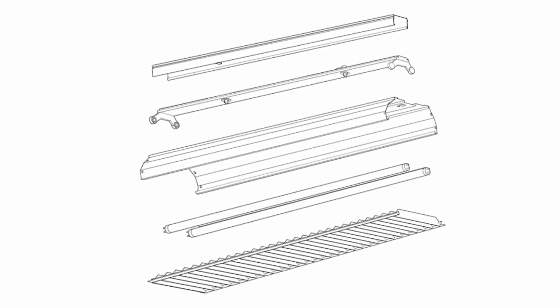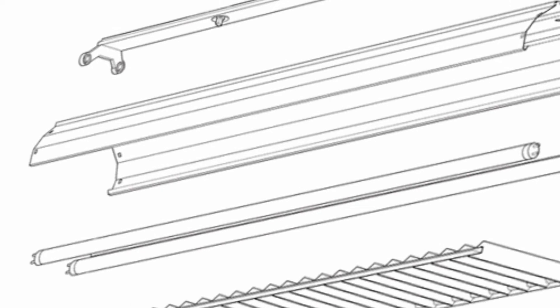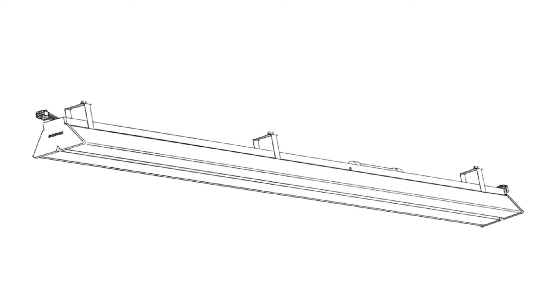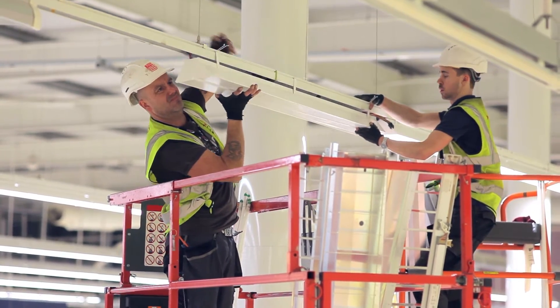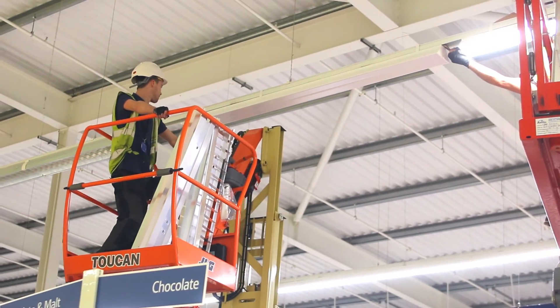Traditional trunking systems are made up of several components: electrical gear, lamps, reflectors and mirrors. Seal Line HSX has been designed around one complete electrical unit which can clip onto the existing trunking system. There's only one component that a customer has to order. It's easy to install and very versatile and flexible in its design.